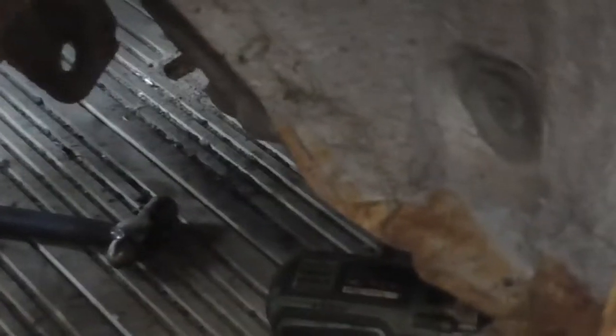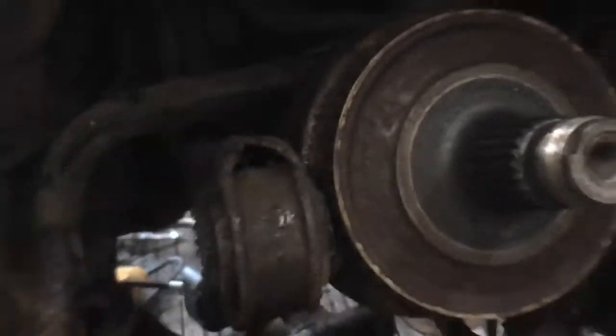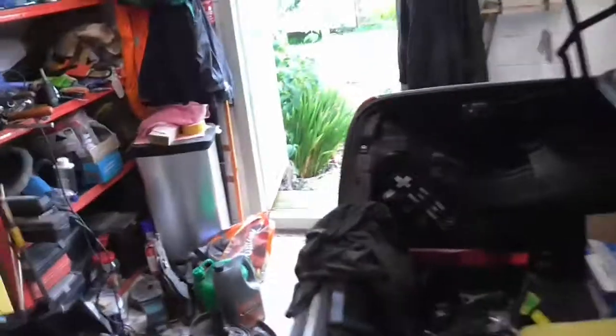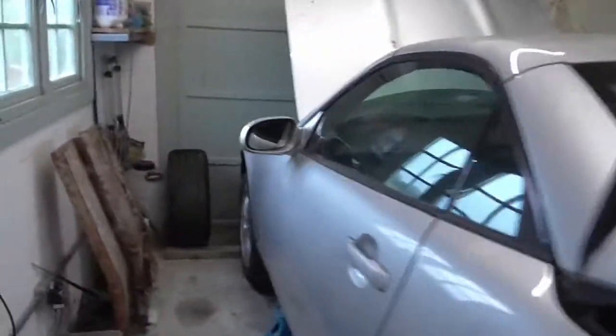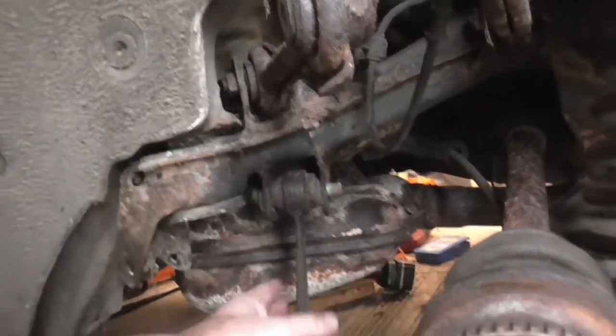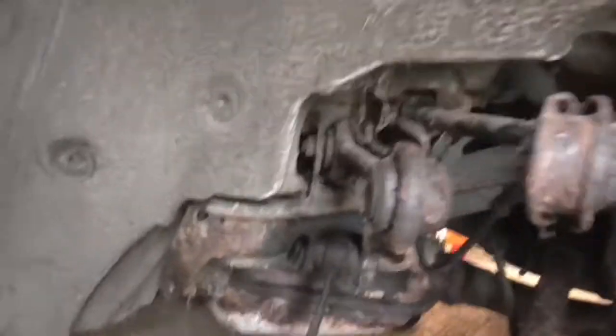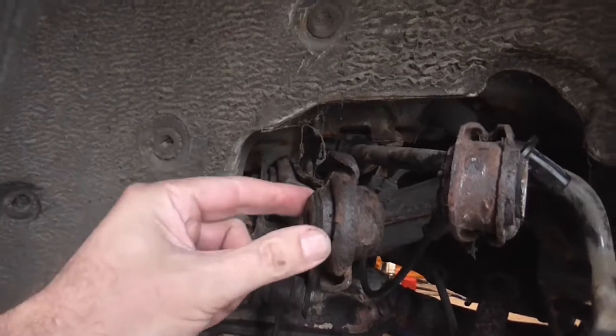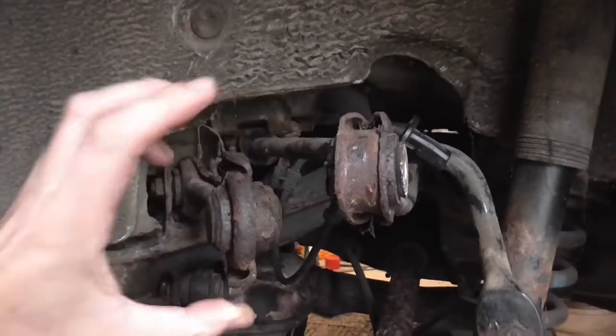So I might reassemble one to show you that — again, this side, nice and rusty. At the moment I'm trying to get the rear subframe off. I want to take the rear subframe off, totally re-bush all the arms, clean off all the rust.